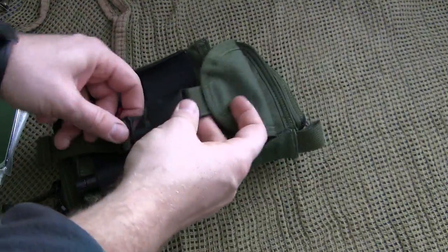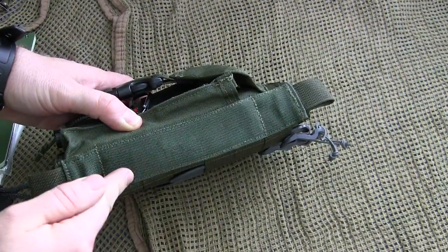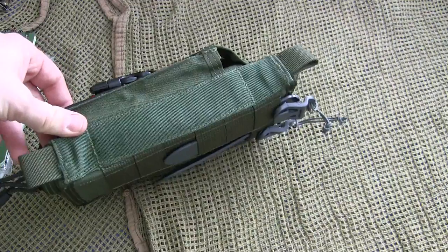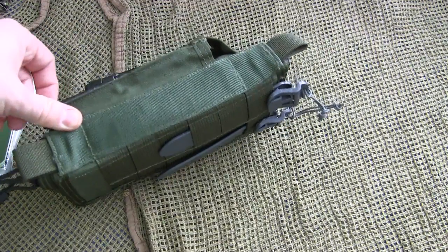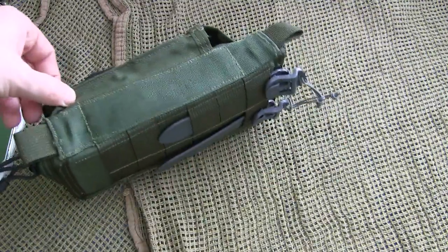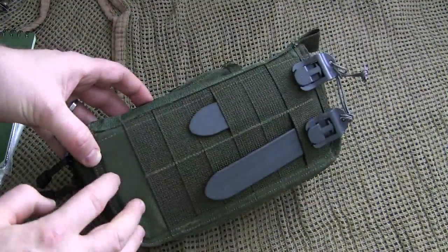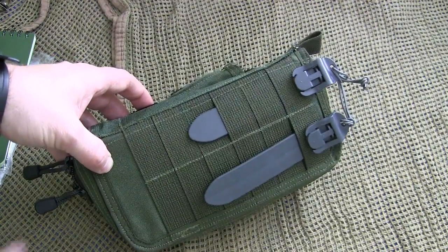Along the side is the spine — a stiff spine we'll look at on the inside in a moment — with two nice toggle loops. In the past you've been able to buy a shoulder strap as well; I'm not sure if those are still available, but you could also just make a simple shoulder strap with paracord if you wanted to throw this over your shoulder. On the back it has a hardened back and hardened spine with a piece of plastic sewn in.